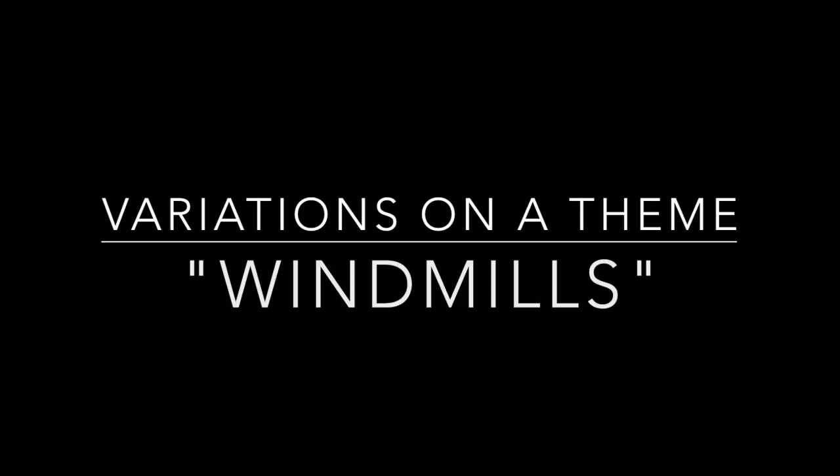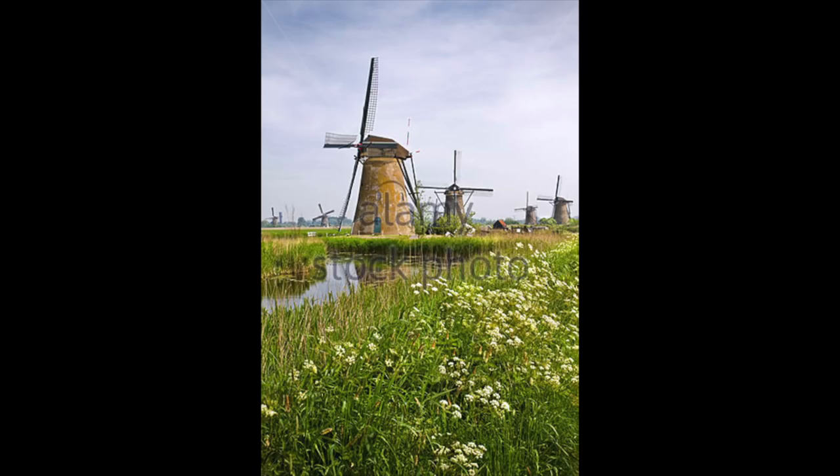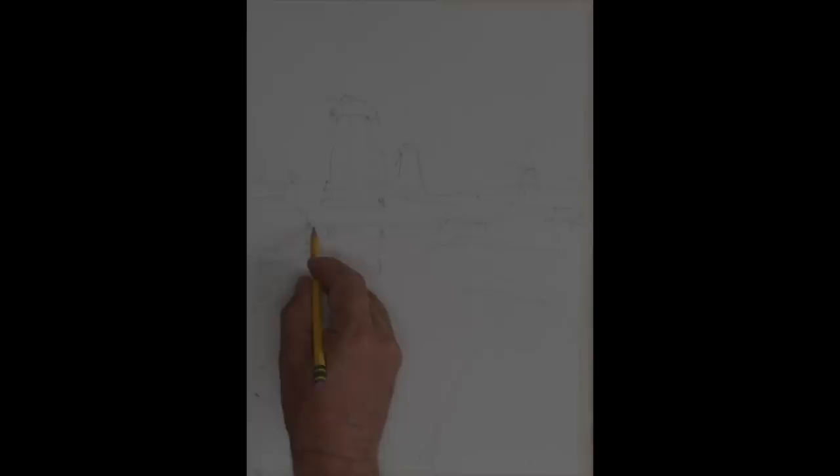This is the vacation series — painting a vacation series in Holland, and a windmill will be our theme for today. We're going to do some variations on this, both tonally and then with color. This is our image source: a beautiful shot of a spring day in Holland with a windmill reflected in water.